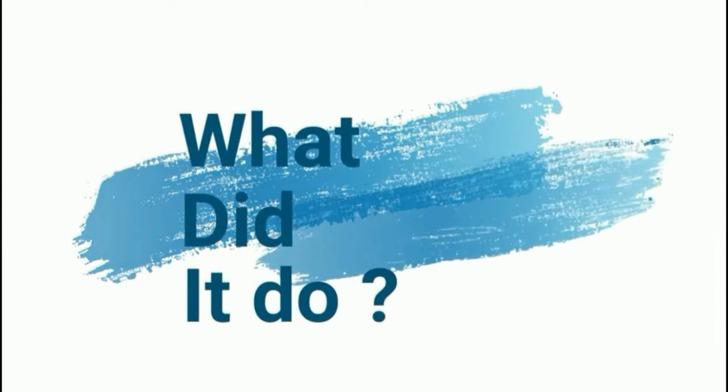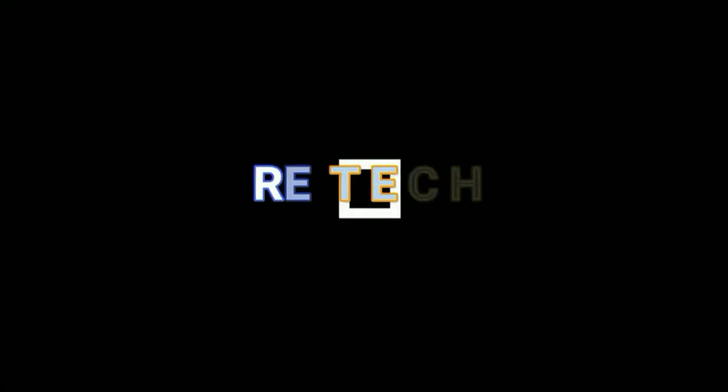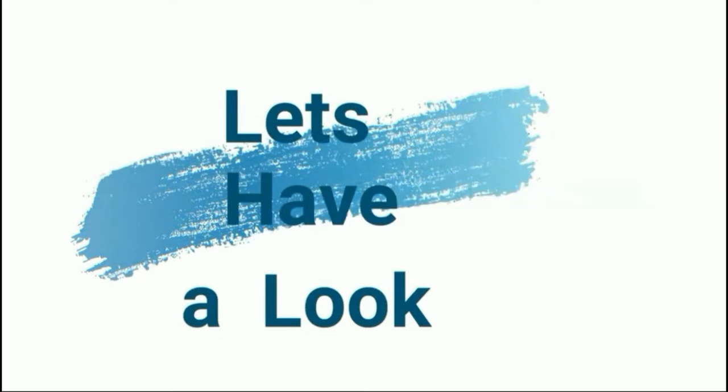Thank you for joining us. Hello and welcome to Retek, and today I've got a bit of a confession to make. You may have seen a small micro which has been sitting in the background for a while, and that micro is this one here, this Acorn Electron.